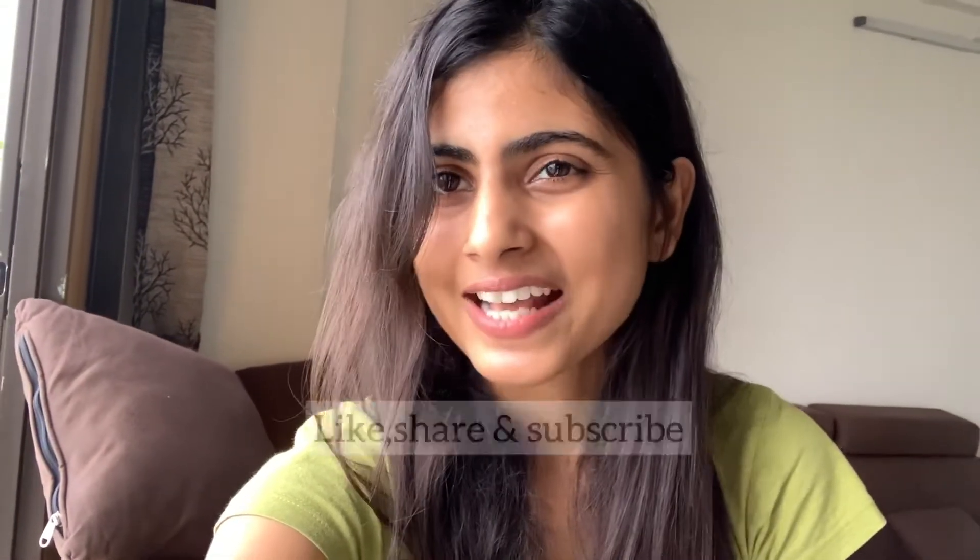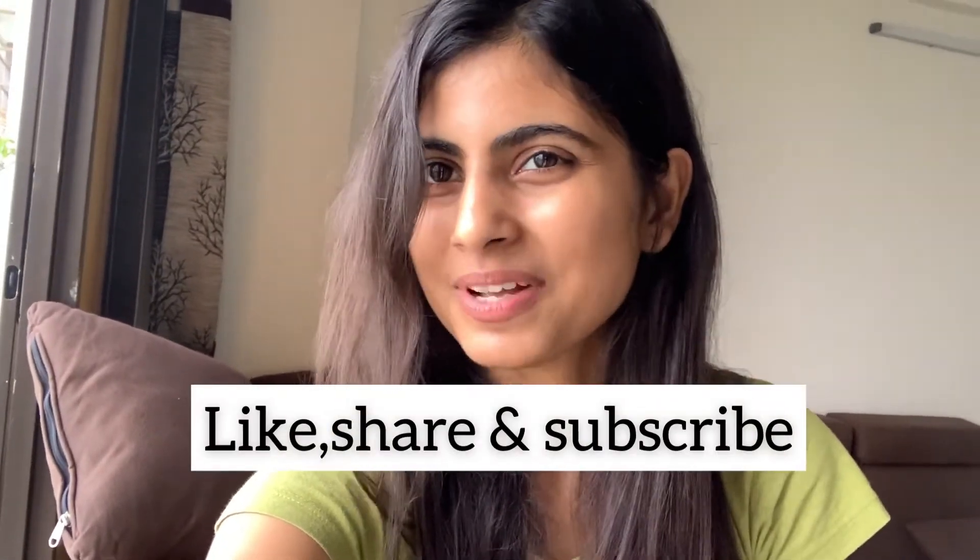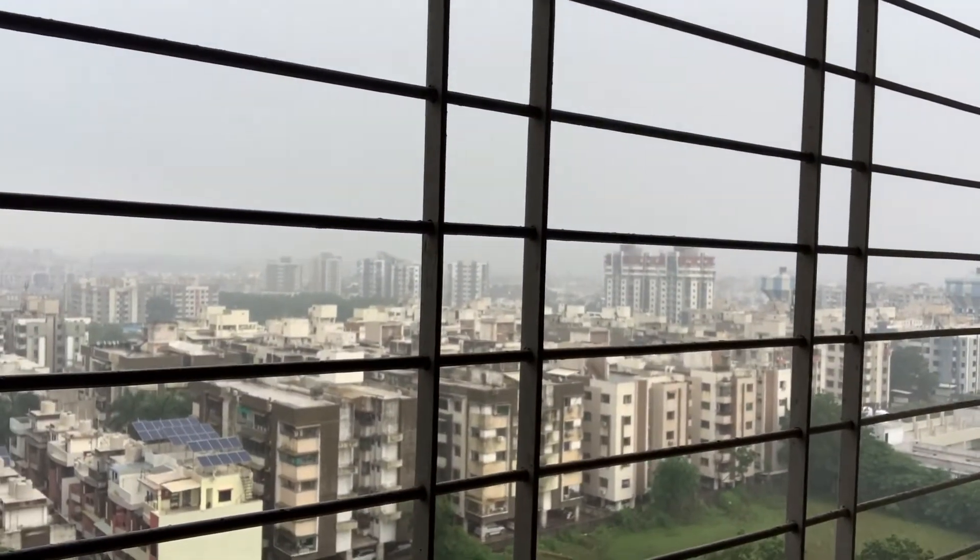Thank you for watching this video. Please try it at least once and you will definitely get results. Please like and share this video, and also subscribe to my channel to get regular updates. Have a nice day! Peace!